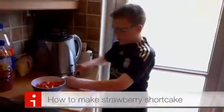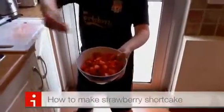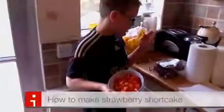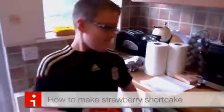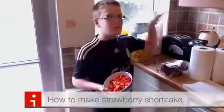Now, I cut up all of these strawberries. I'm going to tuck them onto this trifle sponge and then get some cream and put it on top.